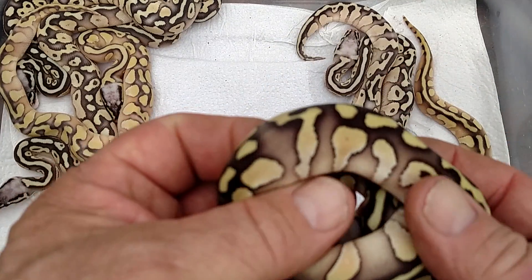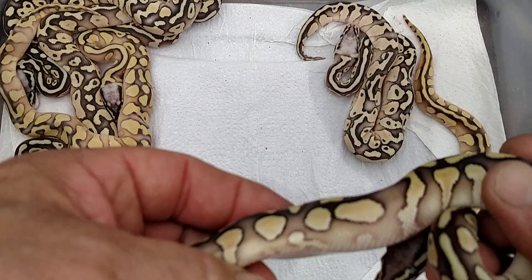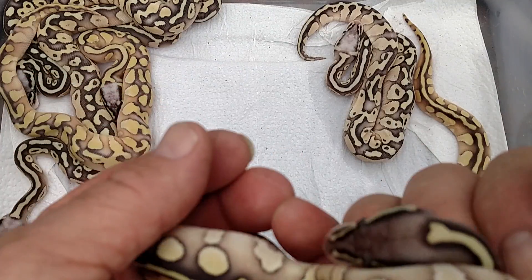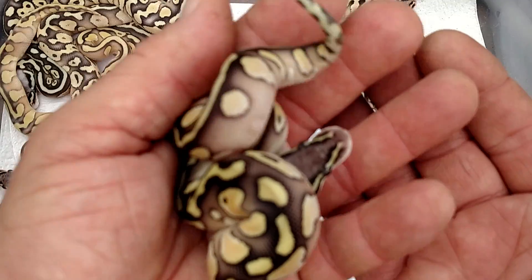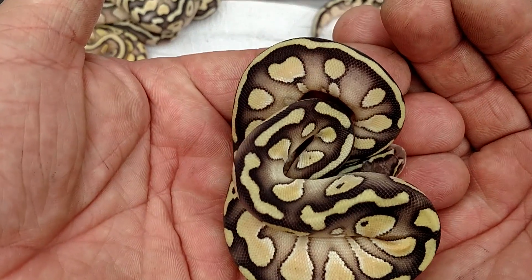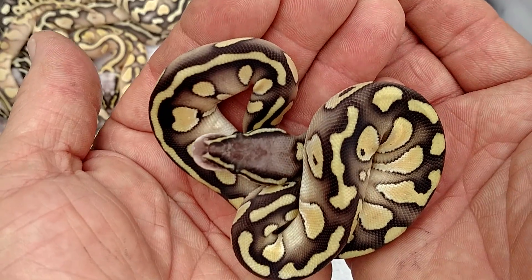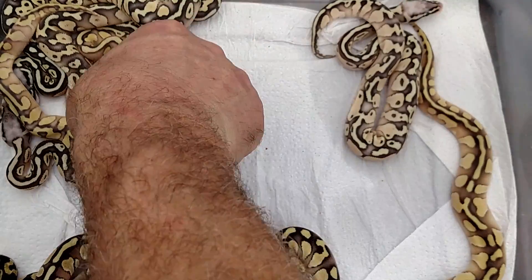This one here is very cool, blushed out on the sides, but I'm just thinking pastel lesser. And moving on.